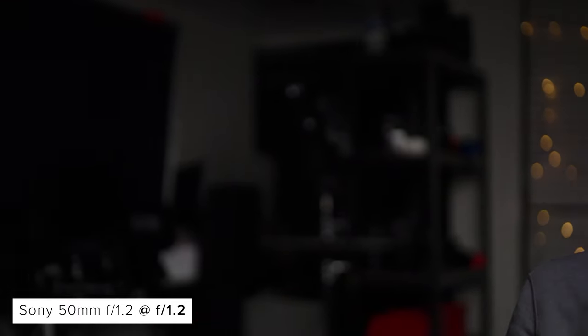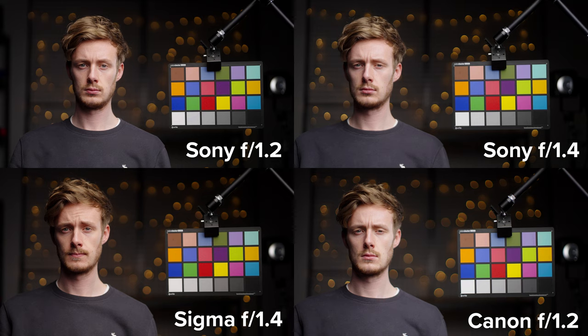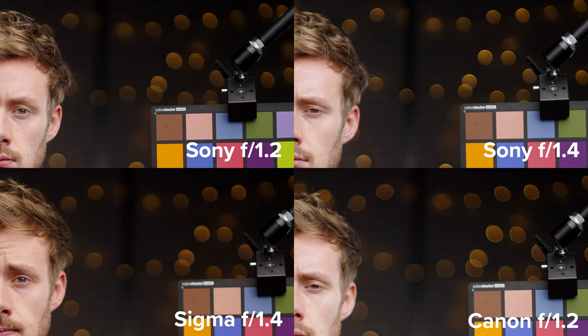Bokeh, like lots of other factors of a lens, is completely subjective, but none of these lenses produce nasty looking bokeh. Wide open, the Sony 1.2's bokeh is very clean without any hard edge or texture. You can see the lens suffers from cat's eye bokeh across its frame, worse towards the corners, but this isn't uncommon with fast full-frame primes. It's better controlled from around F2.8 onwards, and looks best around F2. Overall, the Sony 1.2 has the cleanest bokeh of the bunch — both the Sony 1.4 and Canon 1.2 suffer from CA and defined edges, while the Sigma has a touch of CA but not as much.